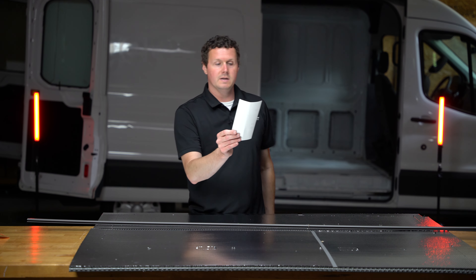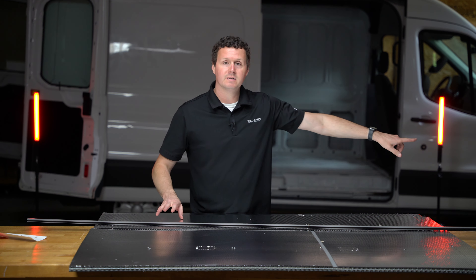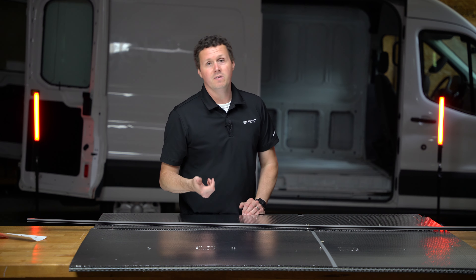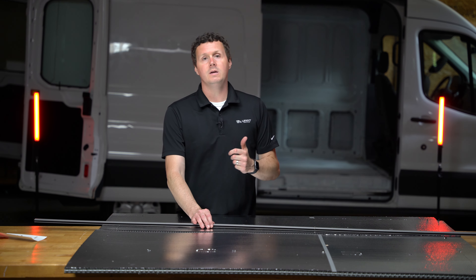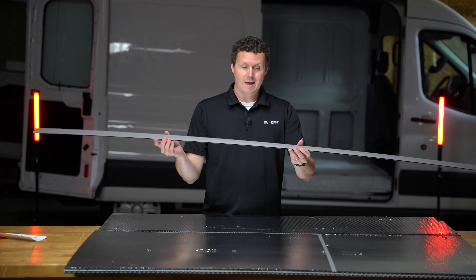We do have a parts list that shows everything that should be included in the box. One thing on the box I didn't point out is there's a QR code — scan it with your phone and that's how you get the installation instructions. We're also going to be installing this in the van behind me, so if you're interested in that you can check out that video. We also have a joiner strip here.